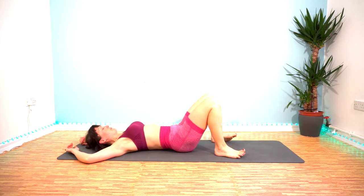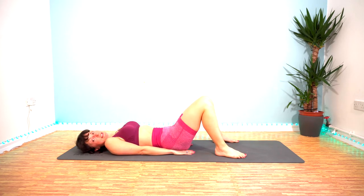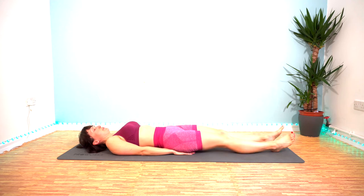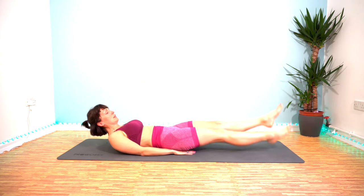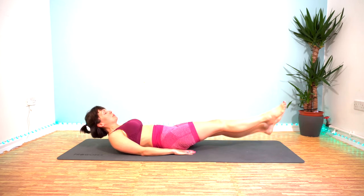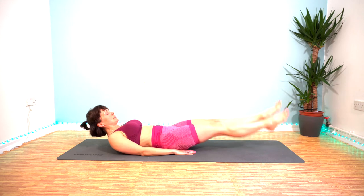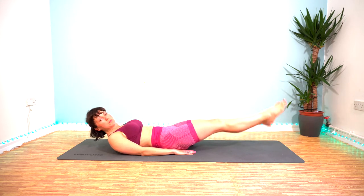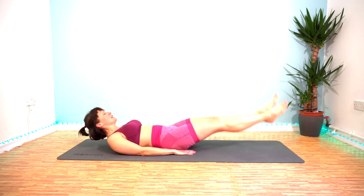Flutter kicks next. Hands under your lower back — or under your bum if you need it. Straight legs, little kicks up and down. In 5, 4, 3, 2, 1 — here we go. Big deep breaths, keep you going through it. Nearly halfway — I know it's intense but it's only a 10-minute workout.